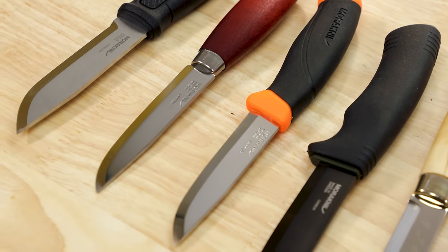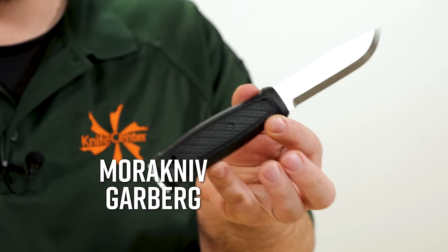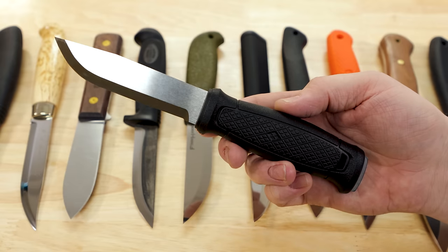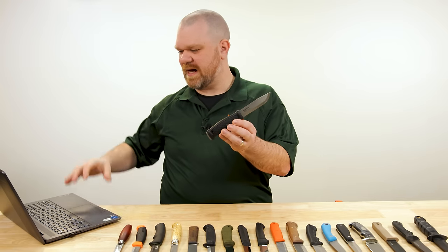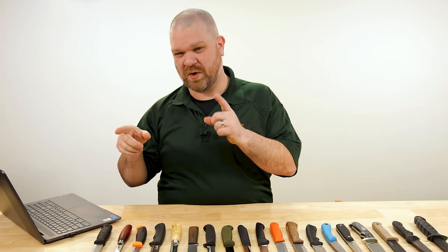For this Beat the Icon series, we need to establish representative models, because we're talking about Mora as a brand, not just one model. What about the Garberg? It's undoubtedly a very durable, high-performing knife that Mora enthusiasts have been clamoring over for years — full-length tang, great blade shape, great ergonomics. But Mora is iconic because they make knives so inexpensive that don't feel cheap, that outperform their price range. The Garberg doesn't quite do that, so we won't be focusing on it.